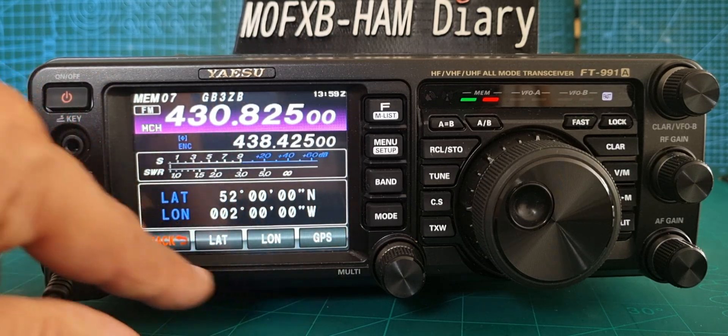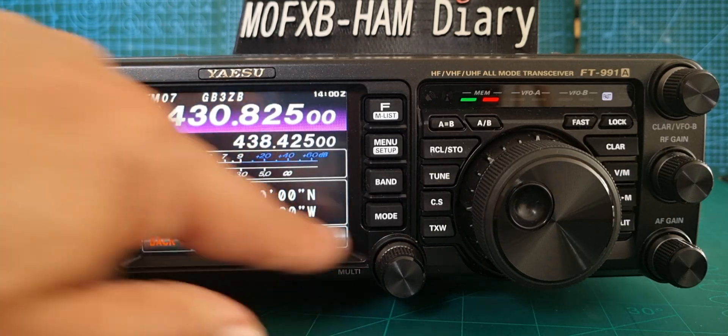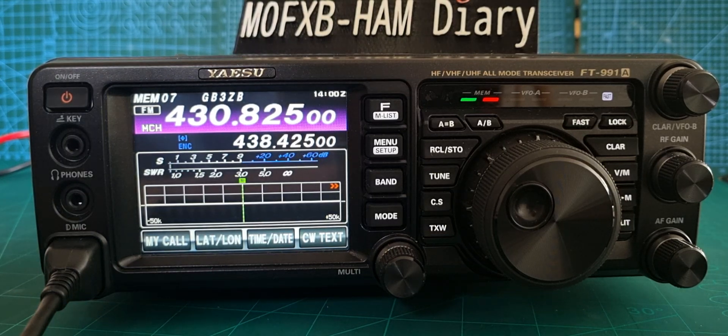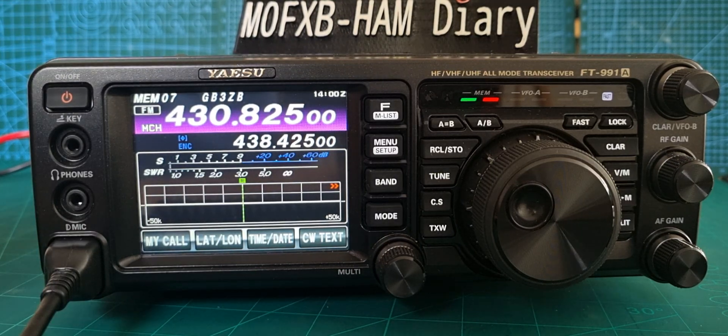Go back and we should have it in there now, all set up. That doesn't seem to do anything — not really sure why. Maybe it only activates when connected to an external GPS, because you can add an external GPS to this radio and it will find your location for you. So that makes sense.